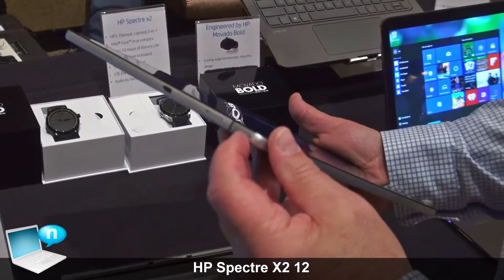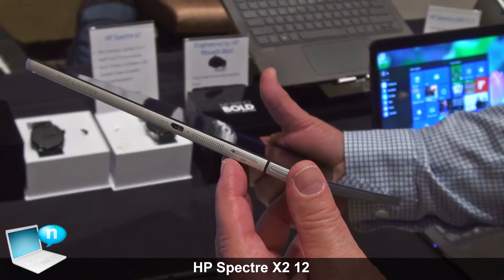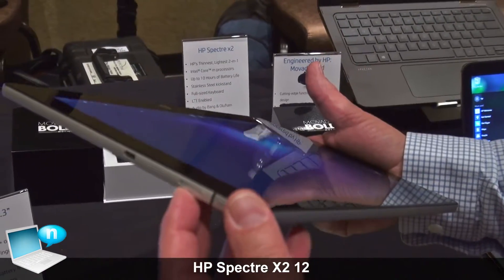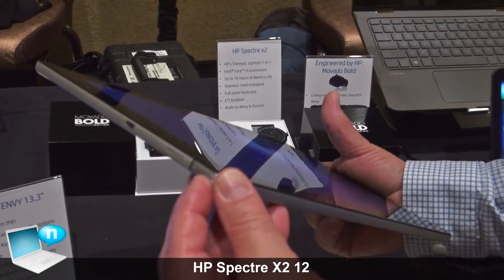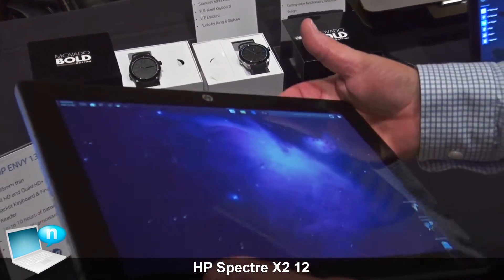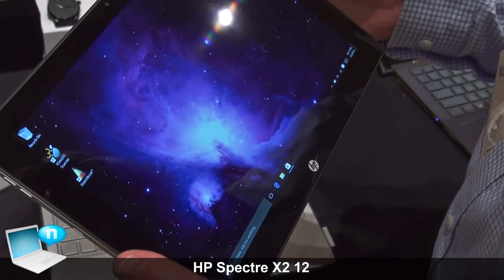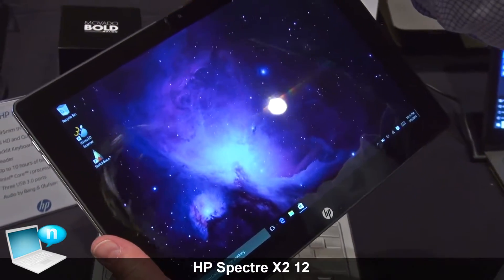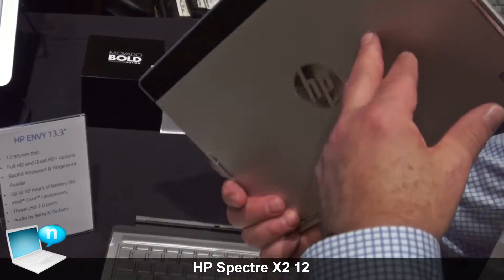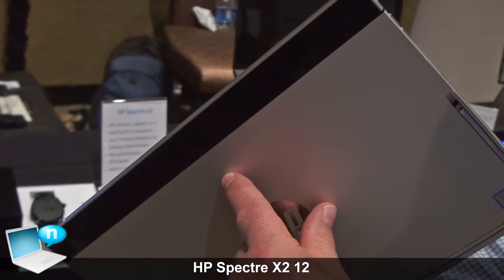It also has a couple of key features. Over here we have a slot for a 3G SIM card, and in fact this is 100% 3G capable. It also has a slot for a micro SD card to expand storage if you need to, although it's available with up to 512 gigabytes of internal storage. It has three cameras: a 5 megapixel camera facing you, an 8 megapixel camera facing the world, and an Intel RealSense camera facing the world.